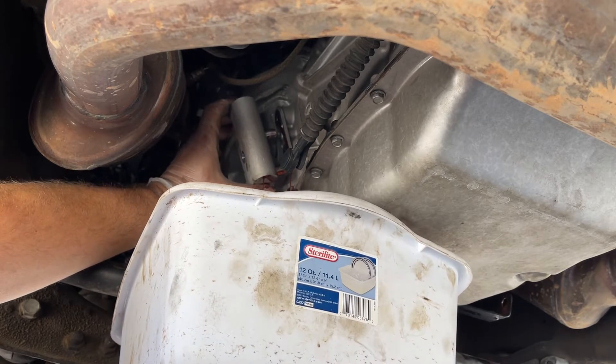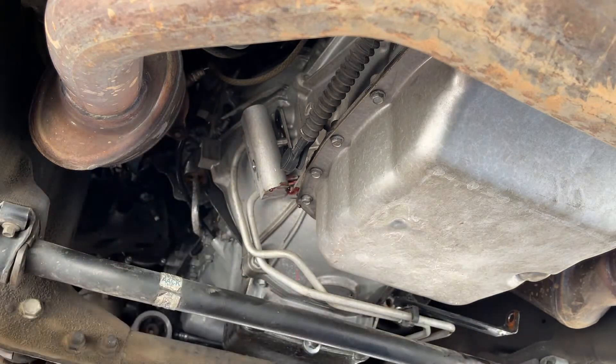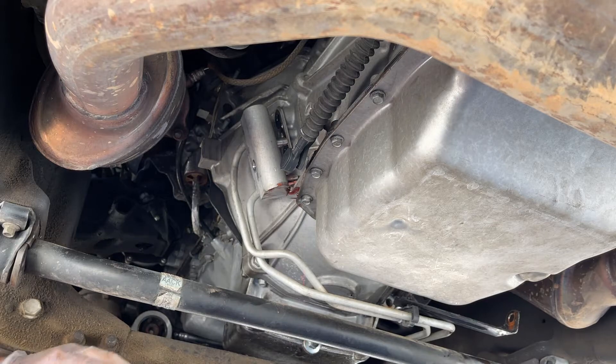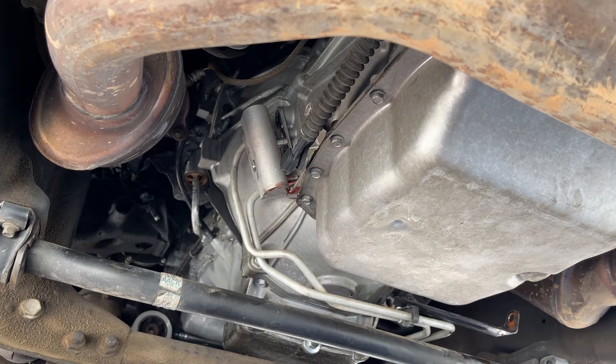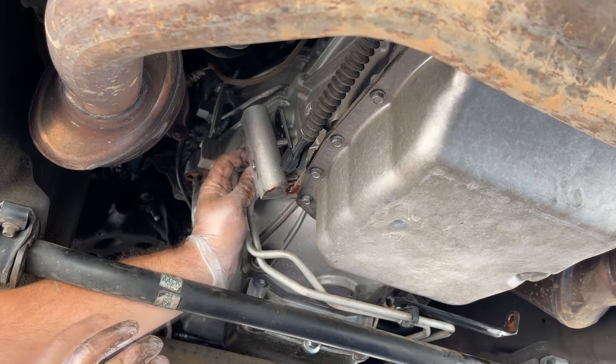It popped right off — a little bit of drippage, but honestly not much. Now that I know where the fluid's going to go, provided the wind doesn't move anything around, we can take this 10mm out just like that.